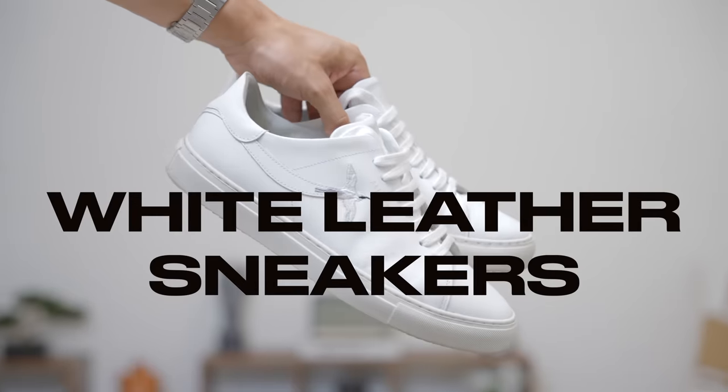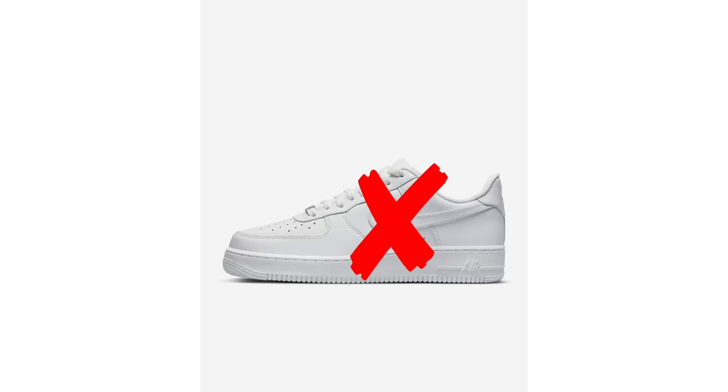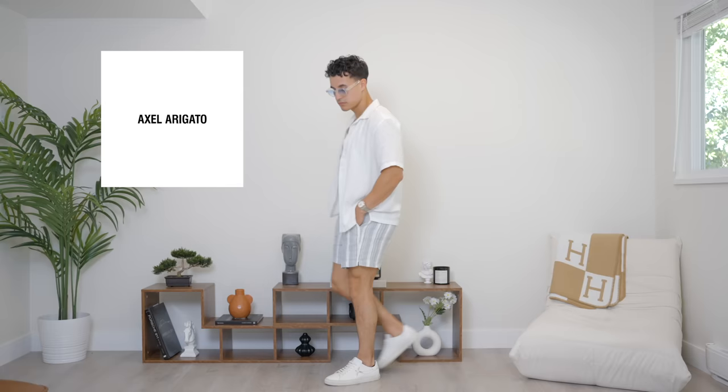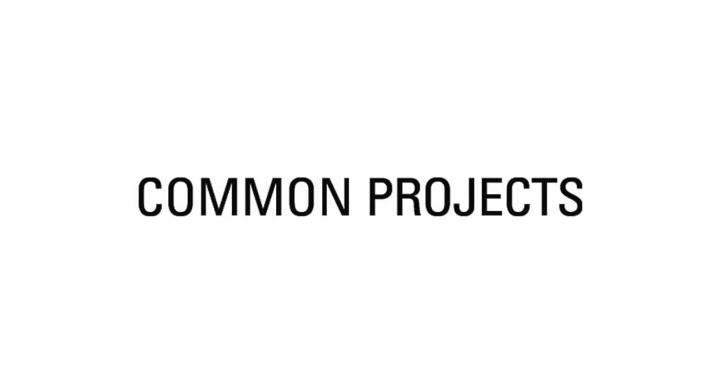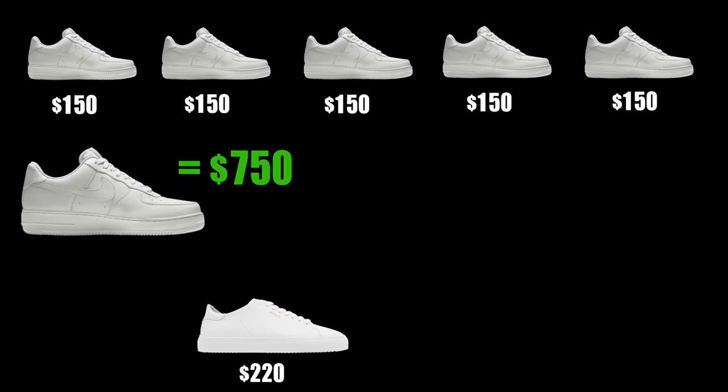Next up, we have the summer footwear section. Of course, you'll need some white leather sneakers, but listen to me — buy something that is actually high quality. I'm not talking Air Force Ones or New Balance 550s. I'm saying buy yourself a pair of Axel Arigatos, Oliver Cabels, or Common Projects if you're really balling out. You're going to go through so many pairs of Air Force Ones that it's going to end up costing way more than a few hundred dollars for a white leather sneaker that will last you years. So please, for your own sake, buy something high quality. It's something I wish I knew from the beginning.